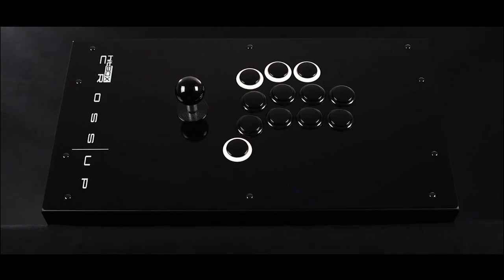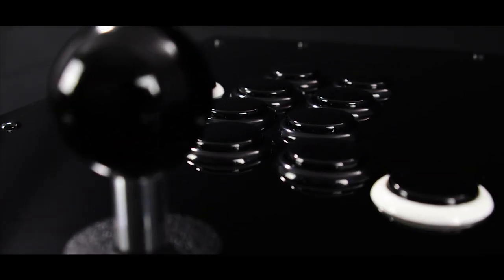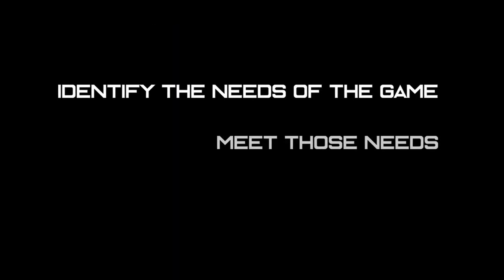Hi, my name's Sean Huffer, I'm a co-founder here at Hitbox, and I'm the lead developer of the Hitbox Cross-Up. Here at Hitbox, we're all about fighting games, and the joystick is a big part of that, so it's been a dream of ours for a long time to take the joystick and fighting games to the next level. Our approach to designing controllers is to first identify the needs of the game and then design something around those needs.